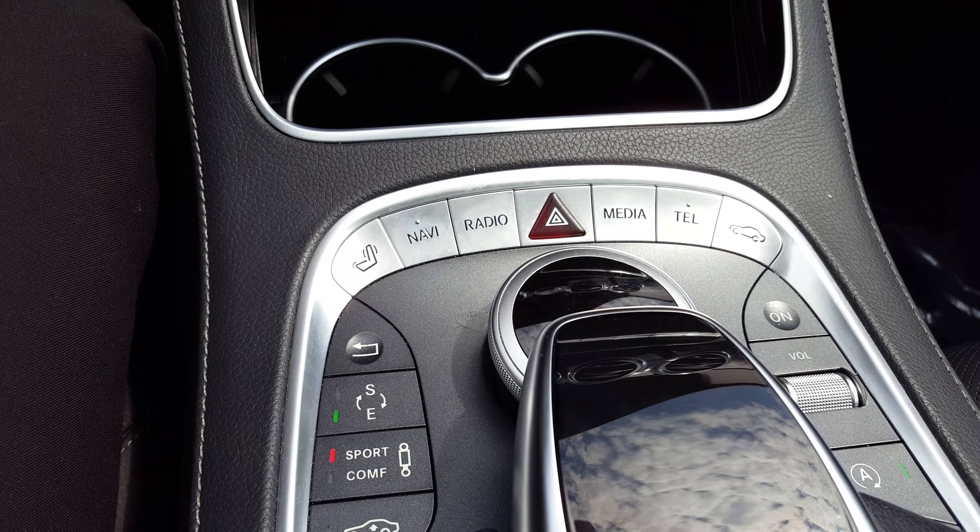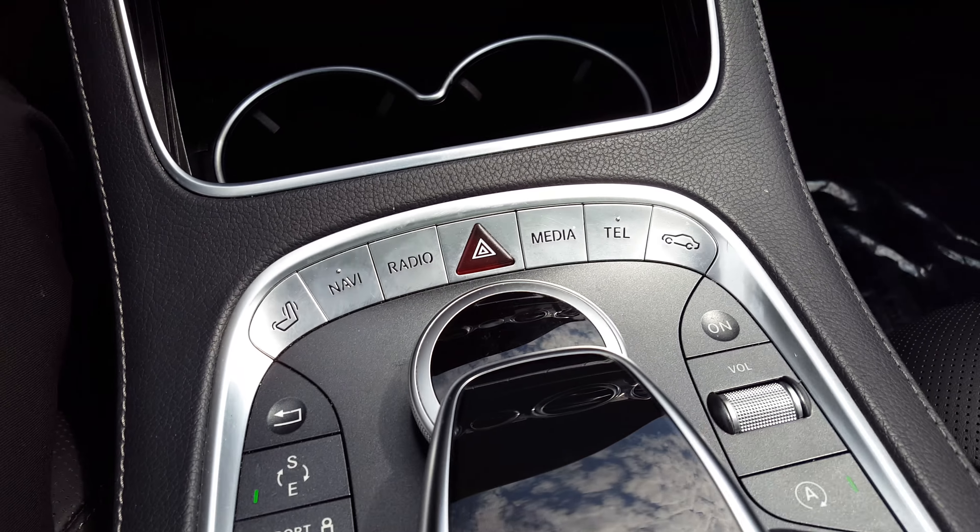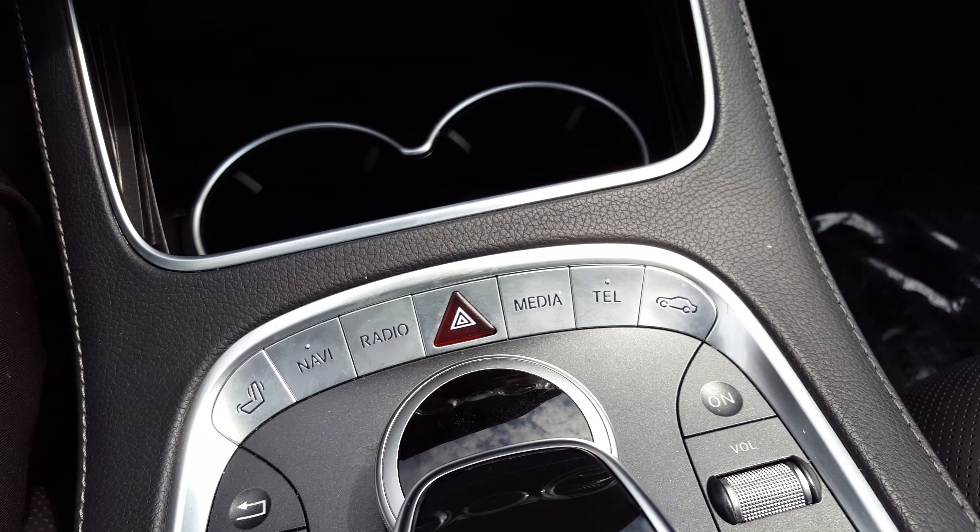This is the Star Trek-esque navigation system. So everything is right at your fingertips.